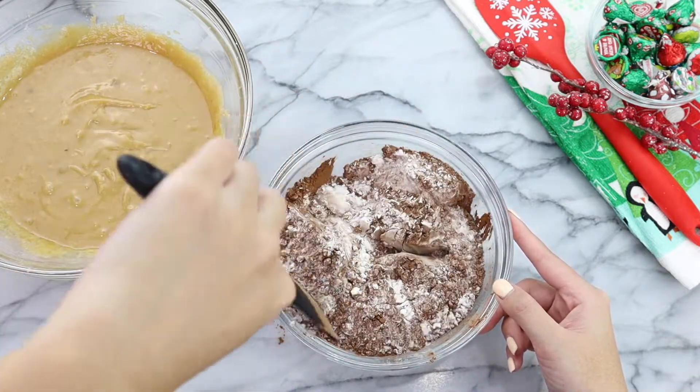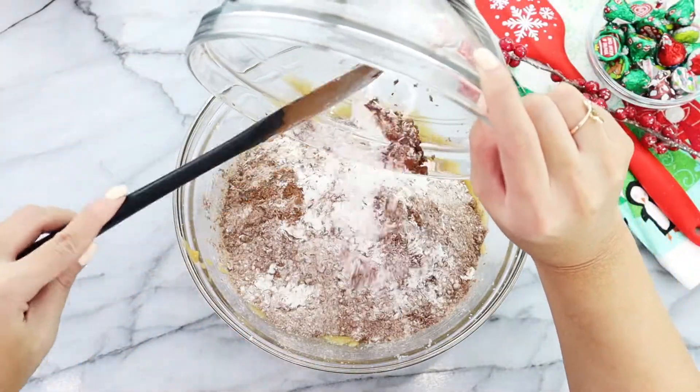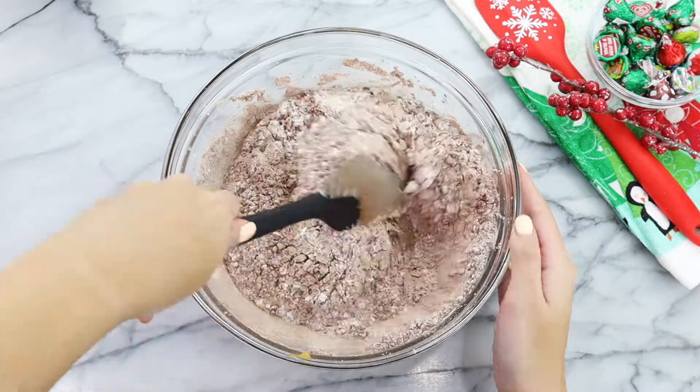We are almost there. Once you finish mixing your dry ingredients, it is time to combine your dry ingredients into your wet ingredients. I'm just going to pour the bowl directly into my wet ingredients and start folding the two together using my spatula.